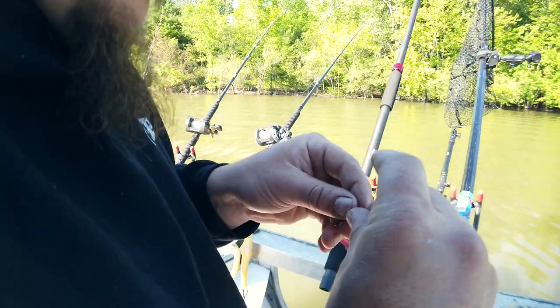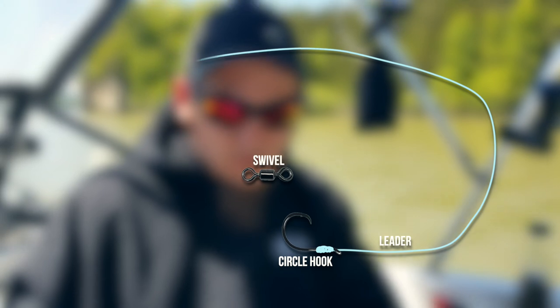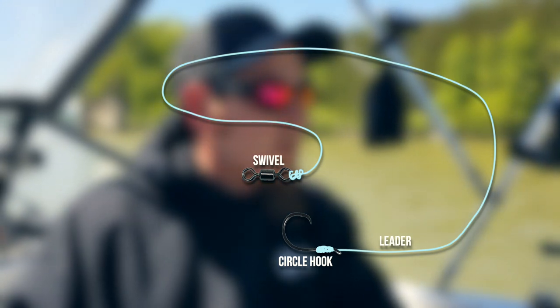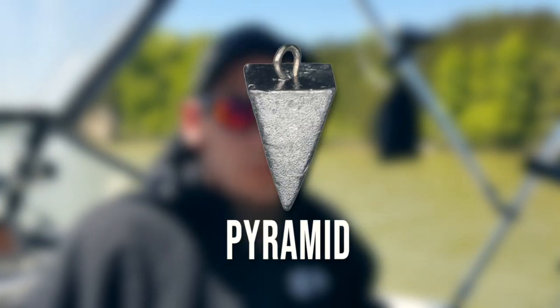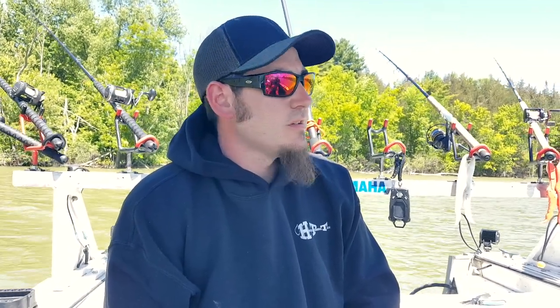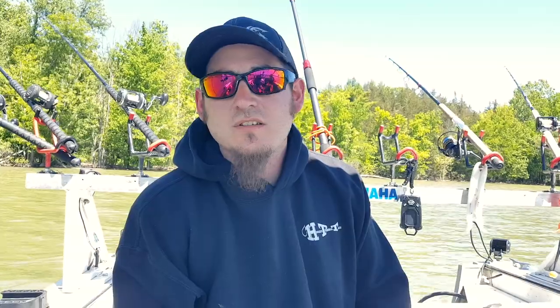The rig we're using today is a Carolina rig — pretty simple. 30-pound leader, your favorite circle hook. We stick to a smaller circle hook, three to four ought this time of year. Nice barrel swivel — 110-pound swivel. A soft bead, and then a couple of slide sinkers, whatever your preferred slide sinker is — be it egg sinkers, no-rolls, maybe a pyramid or a coin on a sinker slide. In a lot of instances people use a lighter leader than their main to make it sacrificial, but here you want a heavier leader. We're using 20-pound main with 30-pound leader line for the abrasion resistance you'll find in these shallows around timbers, logs, and rocks.